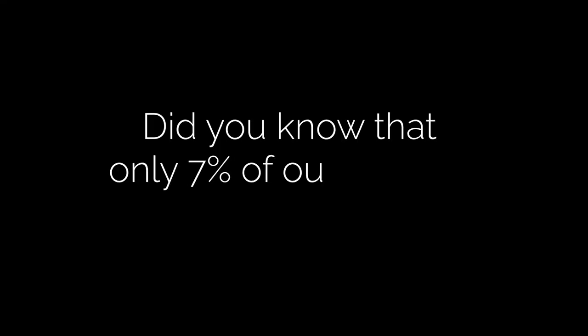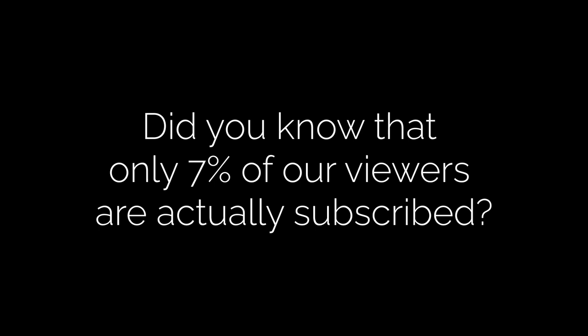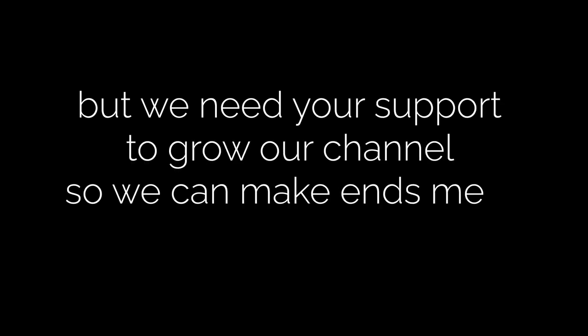Did you know that only 7% of our viewers are actually subscribed? We love creating content for you and want to keep doing it, but we need your support to grow our channel so we can make ends meet. If you enjoy our videos and want to see more, please consider subscribing and liking our videos. Thanks for your support!